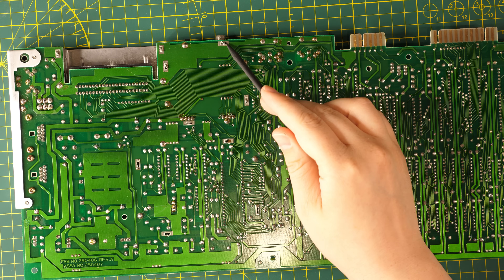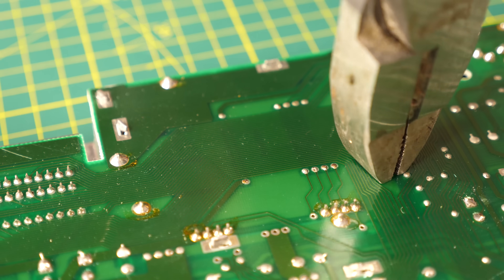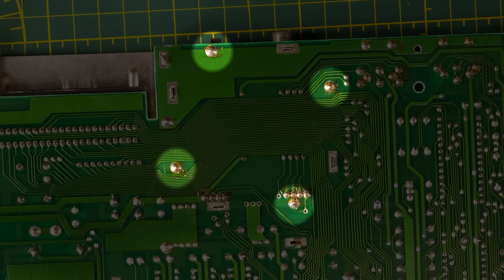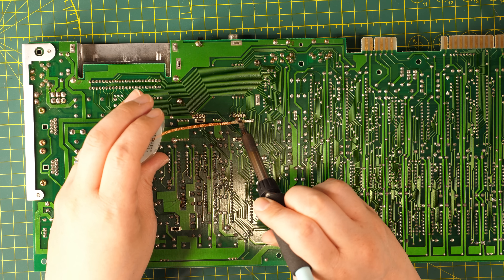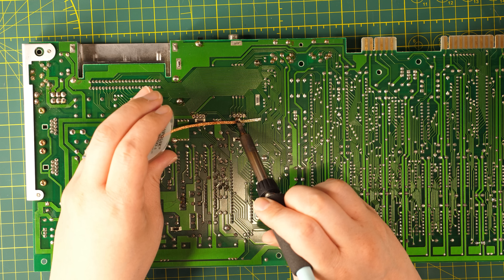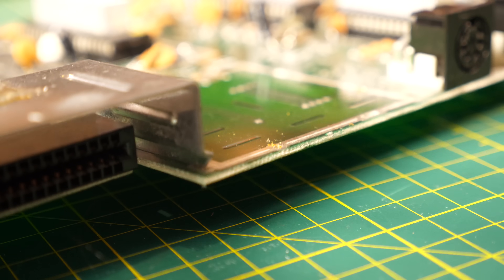The C64's RF modulator is held onto the main board by four tabs, which need to be bent straight for removal. Then I desoldered the four ground points for the shield, as well as the eight video and audio lines. The big solder blobs connecting the RF shield to the main board are tough to desolder since there's plenty of thermal mass, but with a little care, patience, and some help from a pry bar, I was able to lift it out of place.